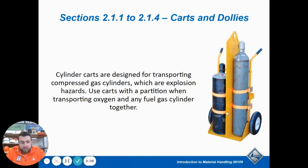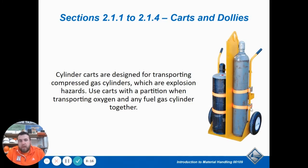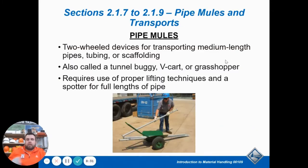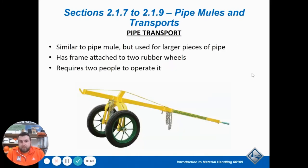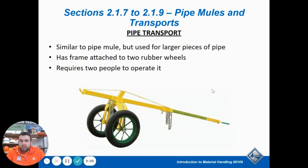When moving gas cylinders, use a cylinder cart — the proper piece of equipment. You can see how you latch it on so it prevents the cylinder from falling off the side. There are also different kinds of carts and dollies — some you scoop up and lean back. A pipe mule is designed specifically to carry pipe. You can chain the pipe and suspend it between the two ends, then pick up one side and with leverage it's easy to move around.